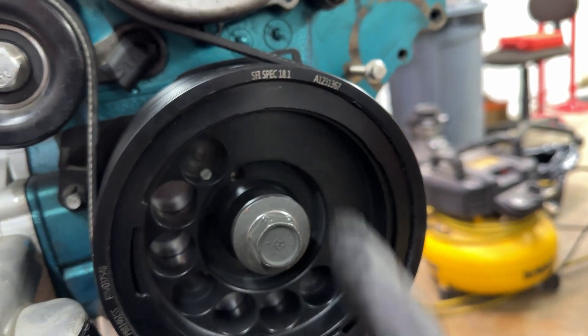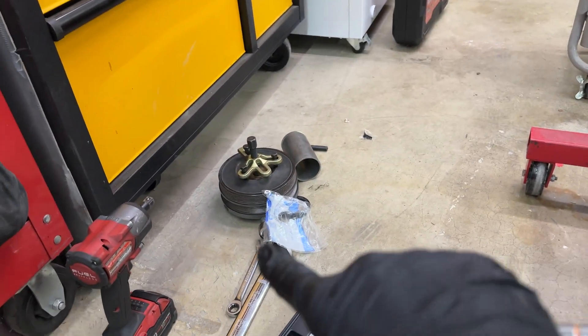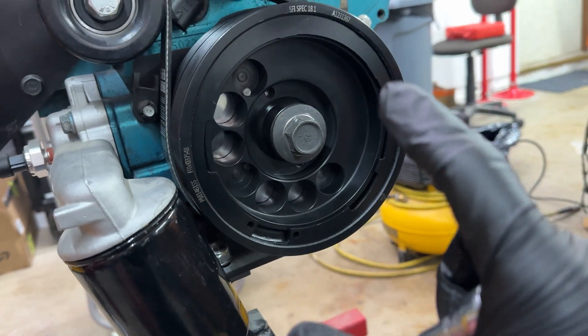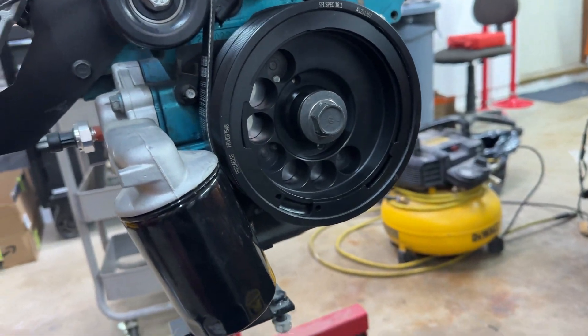Here's a better look at the SFI balancer — SFI spec — and this thing just went on as easy as a normal one would. There's the old one. While I was in there I replaced the front main seal; not that this one was bad, but while we're in there, might as well do it. I don't know if putting the balancer on and off will disturb it, so I just added a new one.